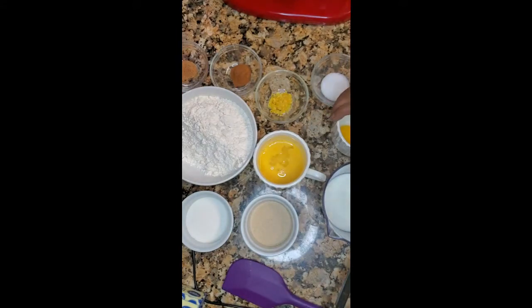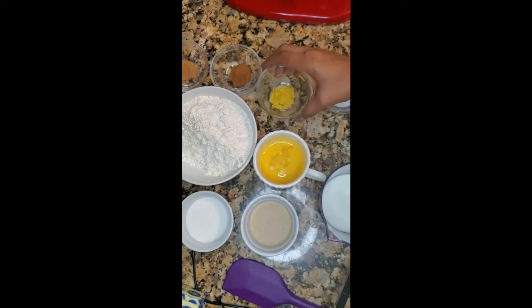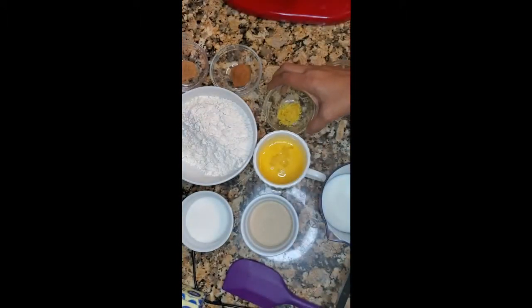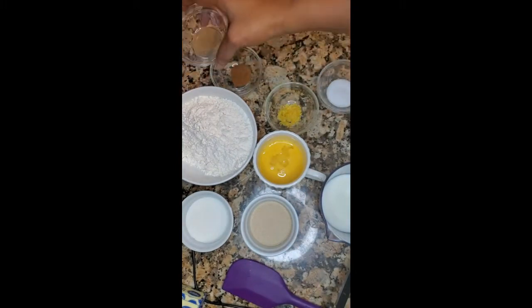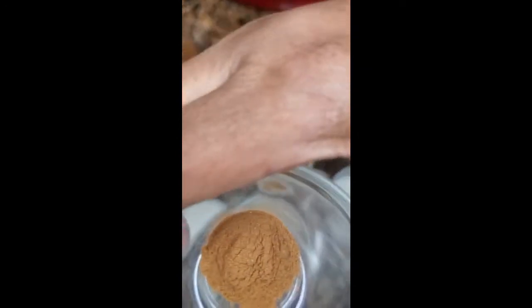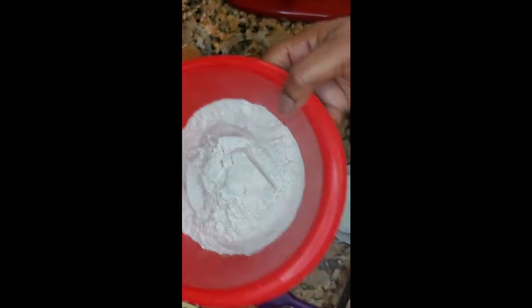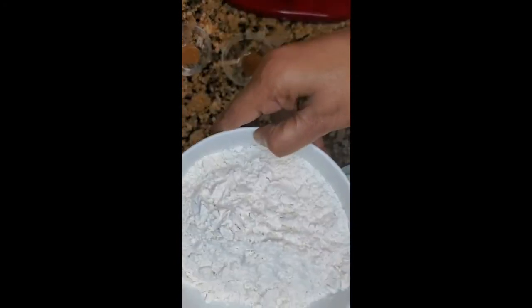It calls for two large egg yolks, a fourth teaspoon of salt, lemon zest — that's one teaspoon — and a fourth teaspoon of nutmeg. I also have a teaspoon of cinnamon, and three and one-fourth to three and three-fourths cups of flour. I have two cups of flour in one container and about a cup and a half in another.